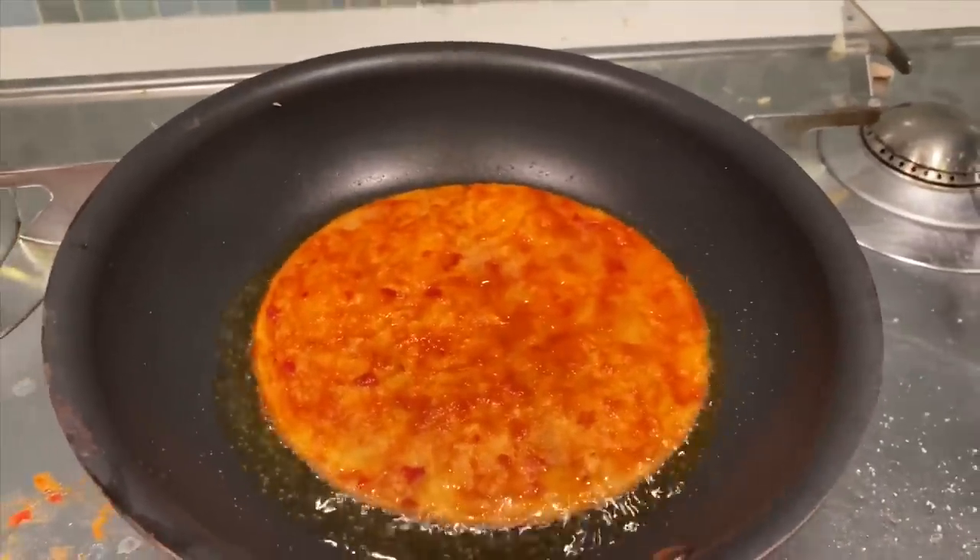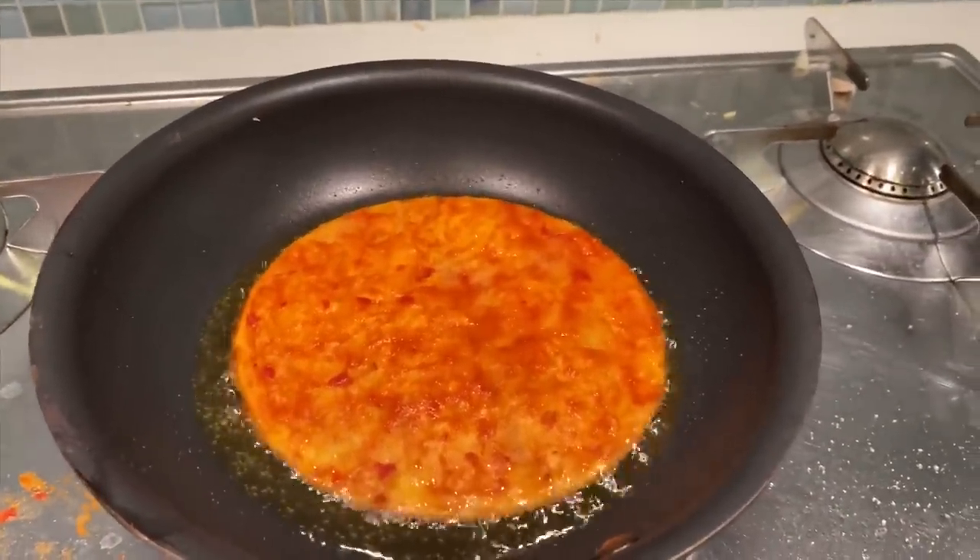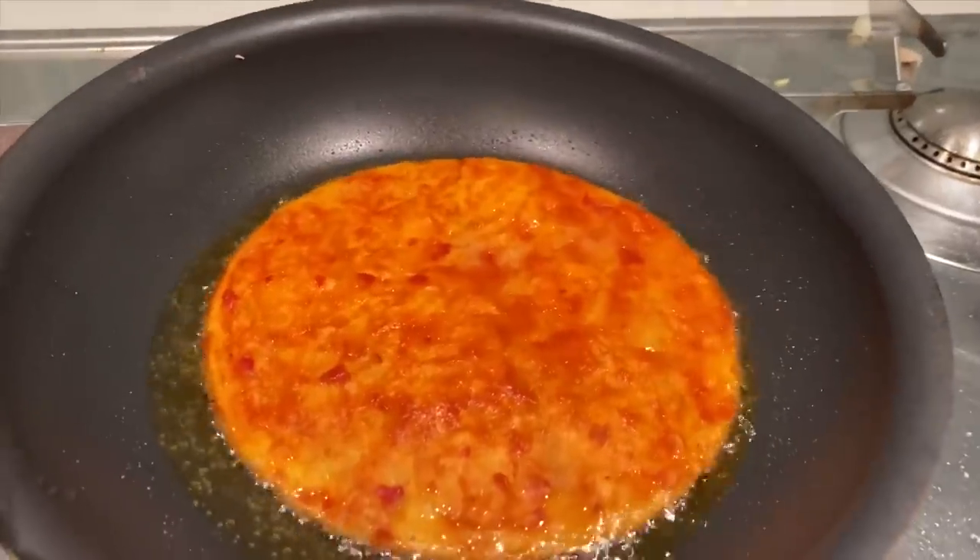One thing I don't understand with cooking shows — they never use the ventilator. How do you not get that noise in? That's very noisy.